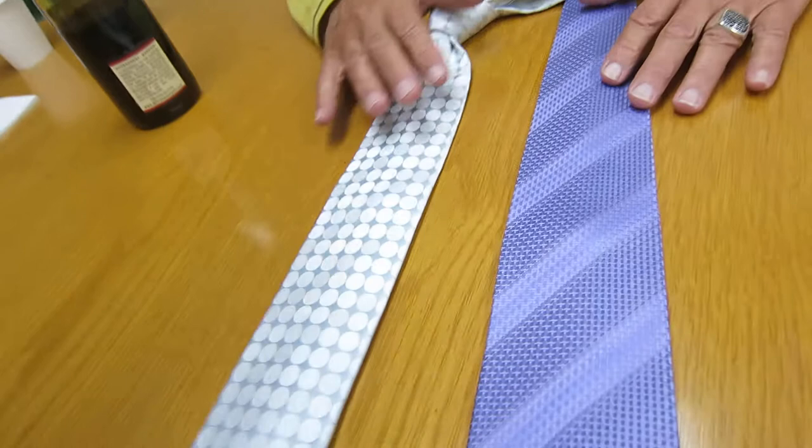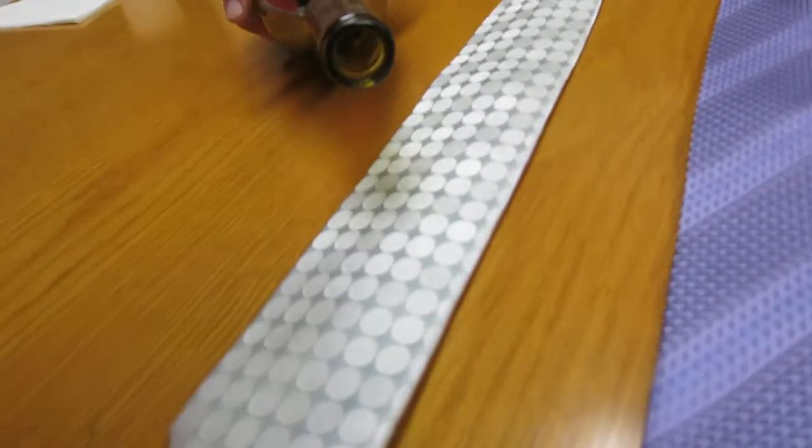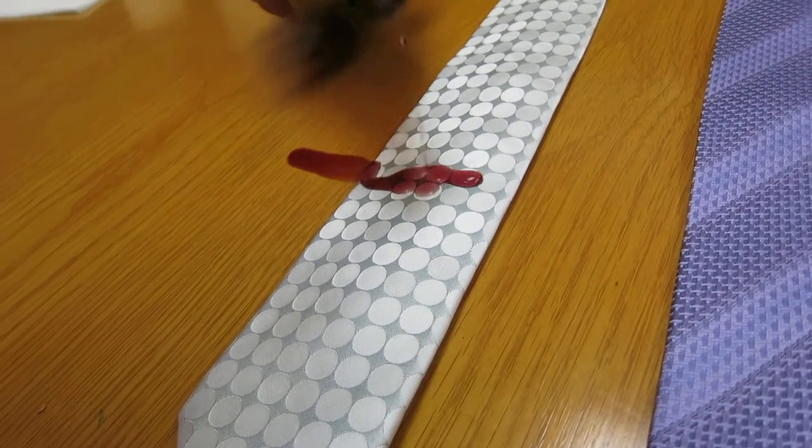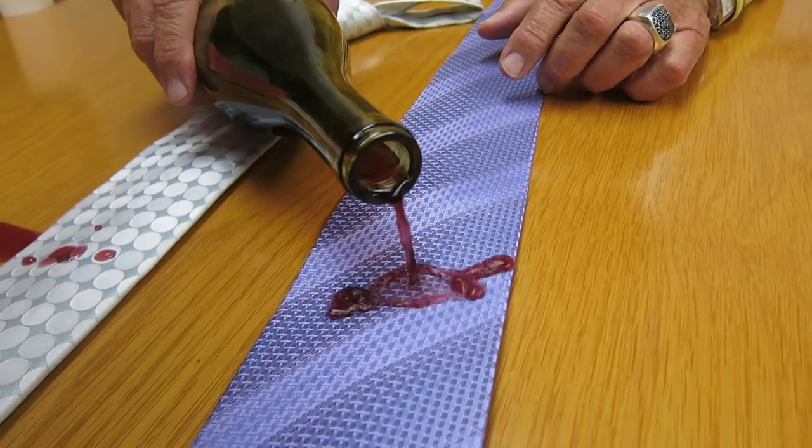Here's what I want to show you now. These are both 100% silk ties that we manufacture and are available here now in the USA. I want to go ahead and pour — how many times have we done this? — pour wine or spill wine on our silk ties? And you can see that it just absolutely runs off.